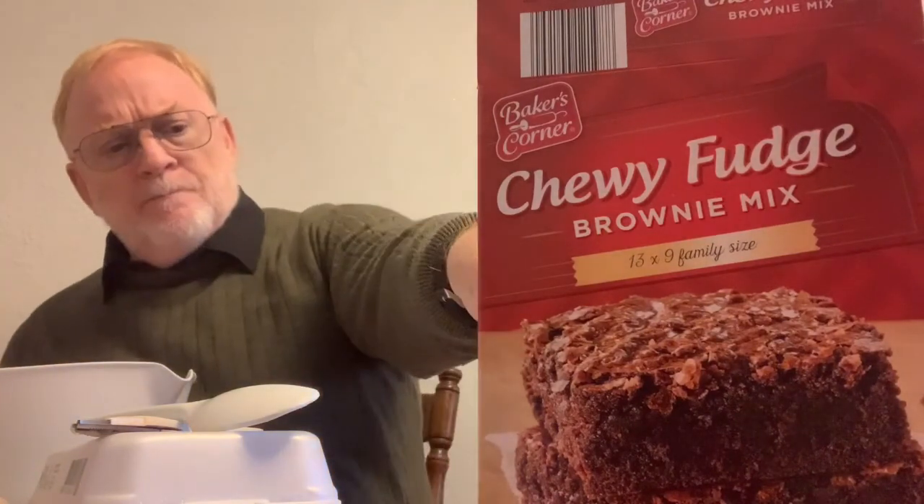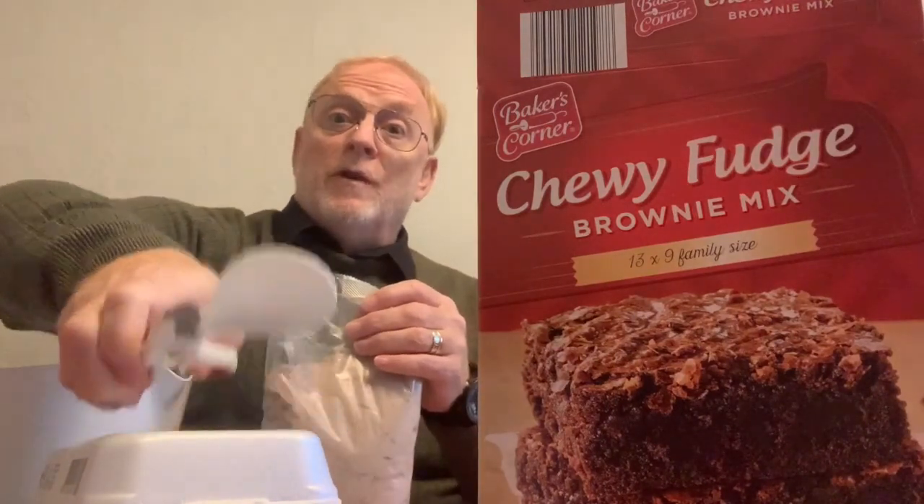This is the spray for the pan. So once you've got that all ready, we're going to mix everything nicely. You're supposed to have one quarter cup of water — I've got a bit too much there, but I'll show you in a minute. And we need our mix, so we cut open the mix for the chewy fudge and pour it into the container.